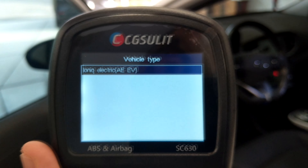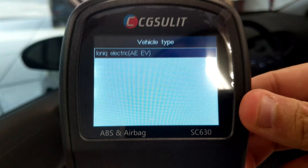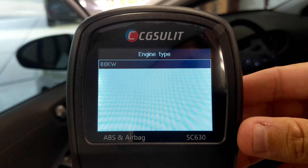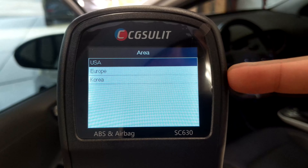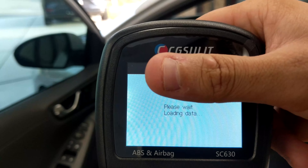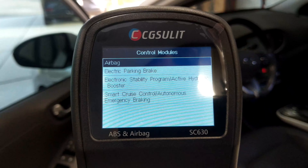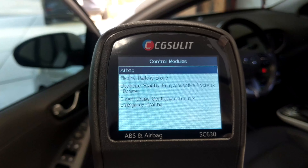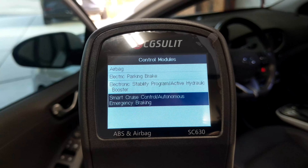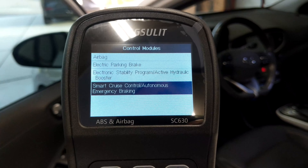After manually entering the VIN, it clearly identifies this as an Ioniq electric EV with an 88-kilowatt electric motor — correct. It asks for region and confirms the vehicle selection. Then it shows the different modules we have access to: the airbag module, electric parking brake, electronic stability program, active hydraulic booster, and smart cruise control with autonomous emergency braking system. It's really neat how we can get information from all those systems.